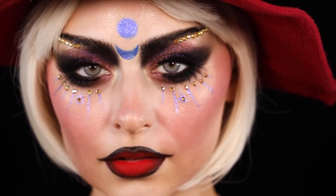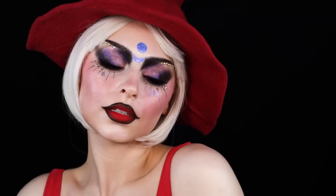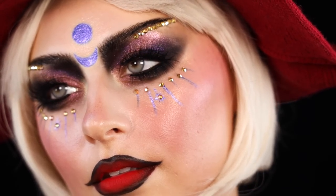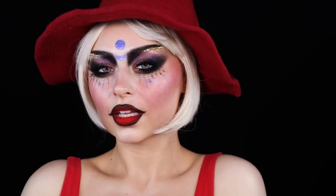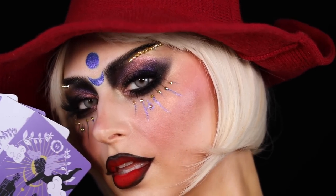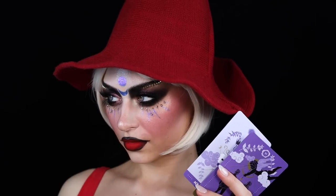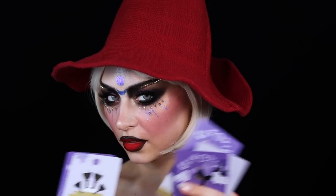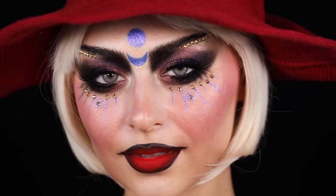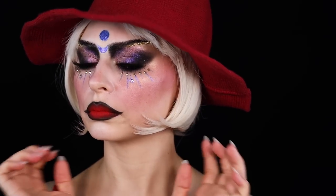Let me know if this is the kind of thing you'd be into for Halloween, and if you're doing anything for Halloween. I have no plans at all — I love to dress up but I'm boring. I usually just wear all black, put on some cat ears, and do some cat-like makeup. Anyway, I hope you guys enjoyed — let me know if you have any suggestions, and I'll see you soon. Bye!